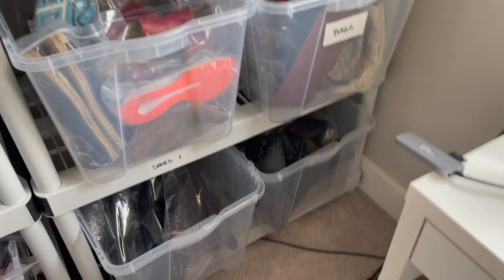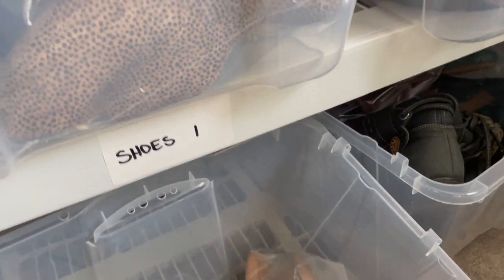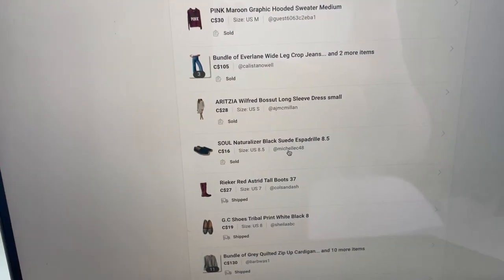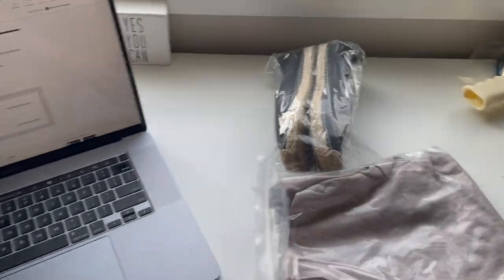Next, I'm going to start pulling some items. First item I've got to find are these Naturalizer shoes. This is the joy of looking through my unorganized closet. There we go. Then we'll look at the next item — an Aritzia dress, number 183. I bet you I have it. There we go.